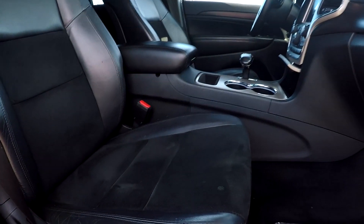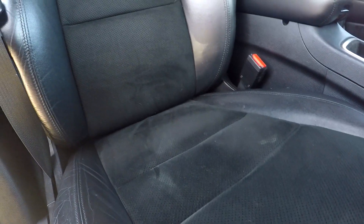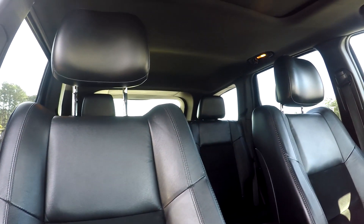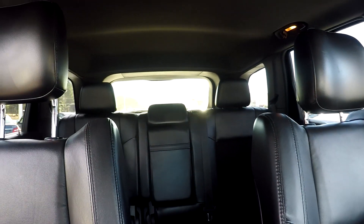Finishing up on the passenger side, we're going to come down and check out these seats. You're going to see some slight discoloration, but for the most part it's pretty nice and clean. You will also have a sunroof provided in here.